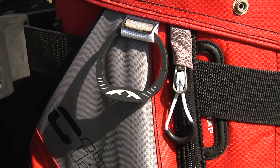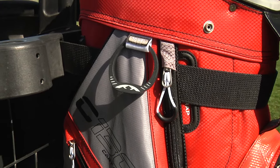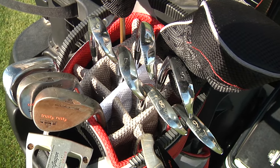Additional features include the cart strap tunnel, which allows the cart strap to pass through the bag providing access to all of the bag's pockets, and 14 individual dividers that run the full length of the bag to protect and organize clubs.